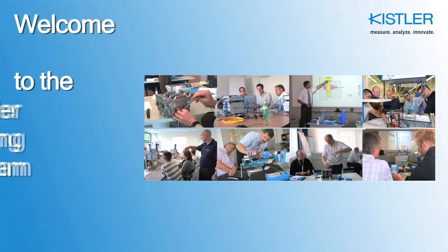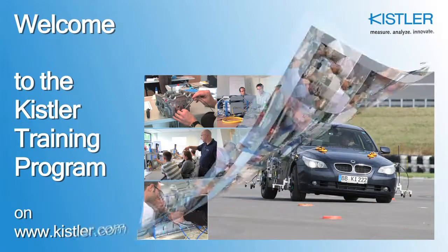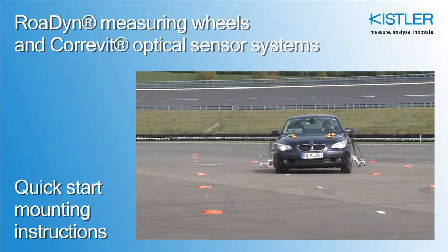Welcome to the Kistler Training Program on Video, available to all our customers at Kistler.com. This tutorial explains how to correctly mount measuring wheels and optical sensors for optimum performance and results in your test driving activities.